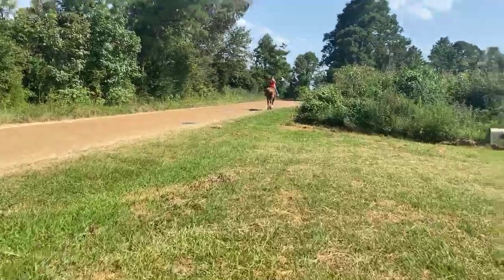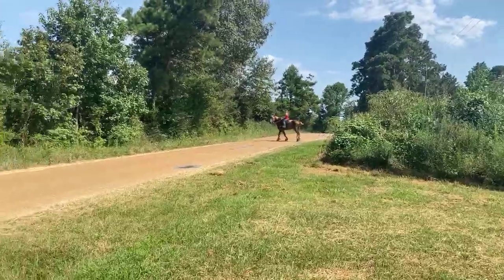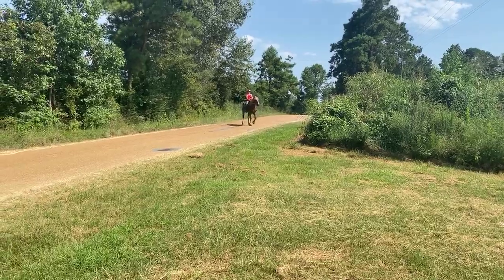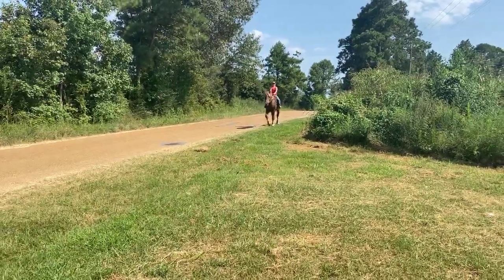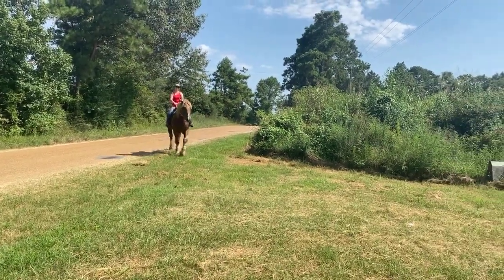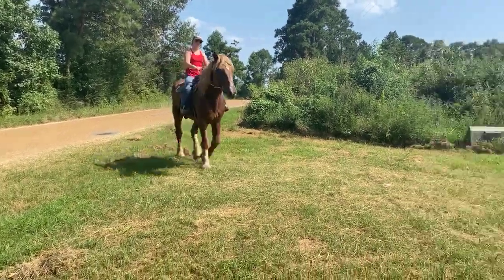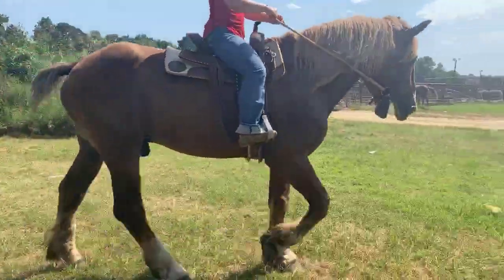In the pen, he lives with two geldings and he never bothers them — they're his best friends. You bring mares by, he will stud up in the pen. You put a halter on him, you'll never hear a word out of him. That two-year-old was tied with its butt in his face and he just ate grass. You put a halter on him and he knows. Whoever trained this horse did an exceptional job.